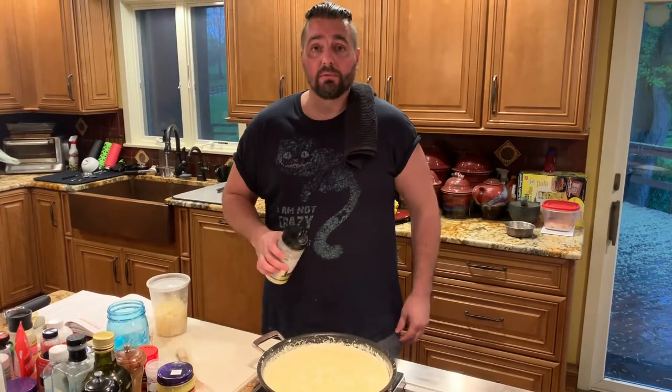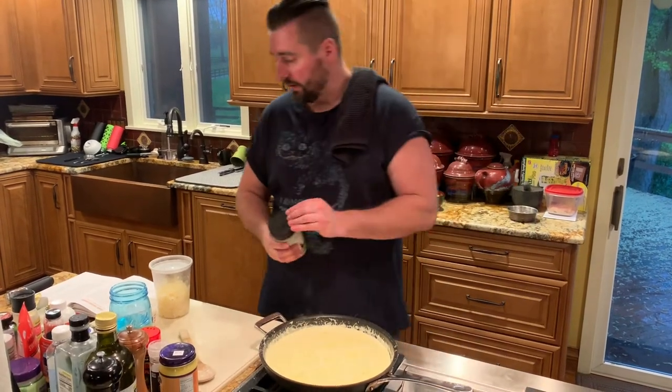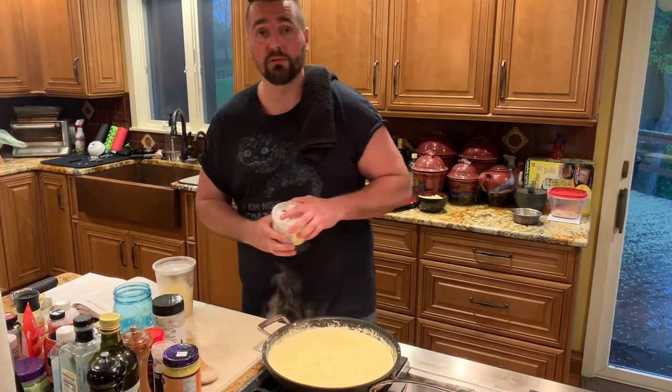I'm going to throw in a little Parmesan cheese — a little grated, a little shredded.